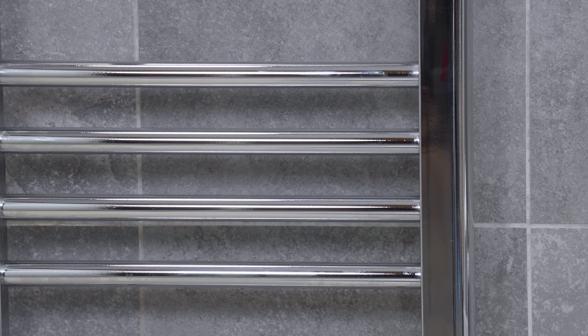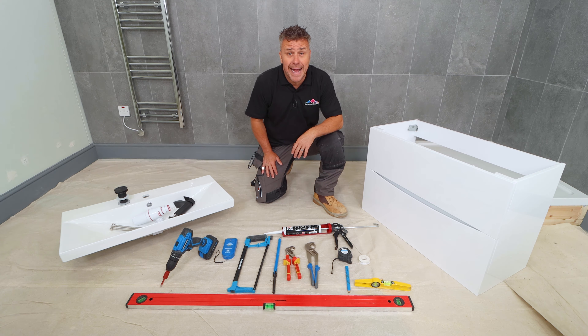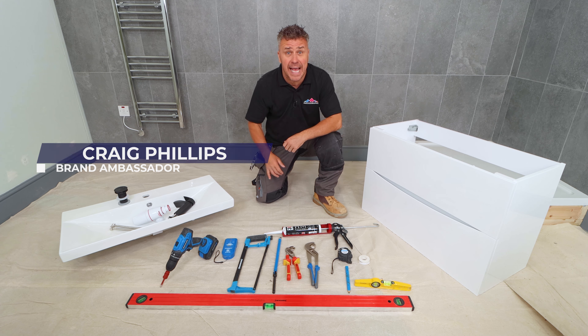If you're looking for more top trade tips don't forget to like, subscribe and follow. I'm going to show you how to install a wall mounted vanity unit sink and taps.